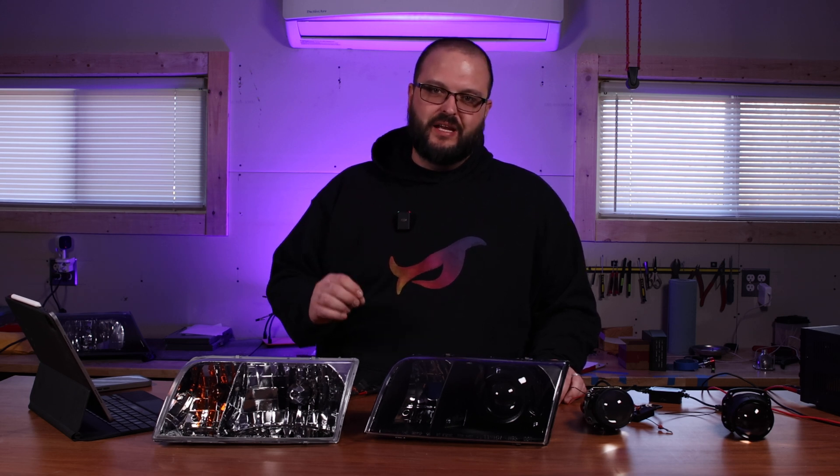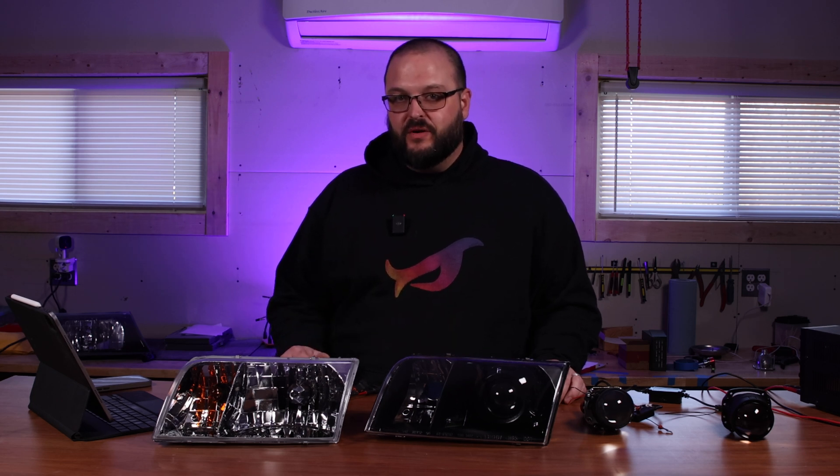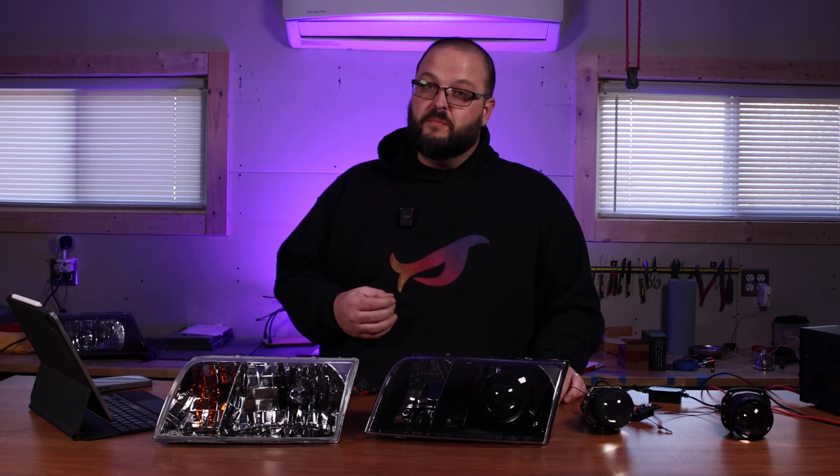I want to be clear. At Panther Lights, we strive for quality, integrity, and community. Every headlight I build and every product I offer is a true testament to that commitment. It's not just about selling headlights anymore — it's about enhancing safety, improving your nighttime experience, and being a trustworthy, reliable part of this community that we all love.